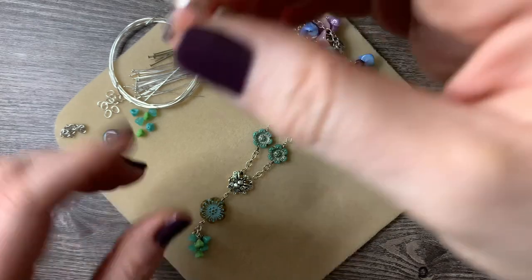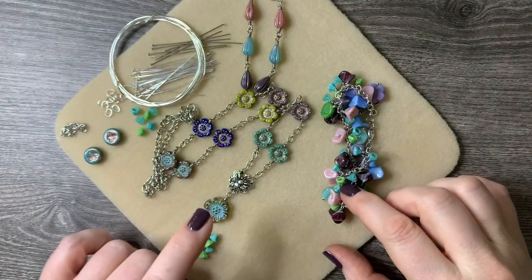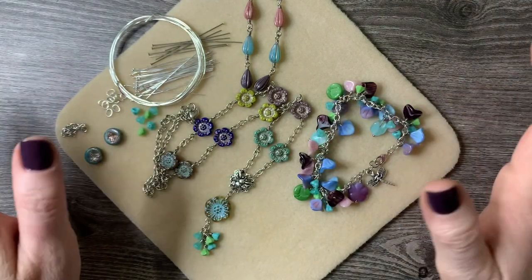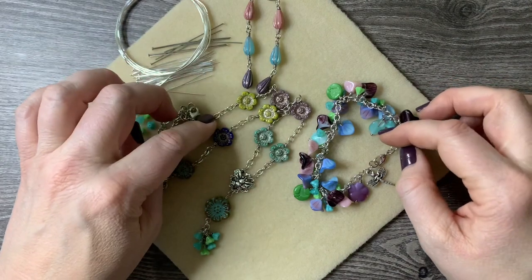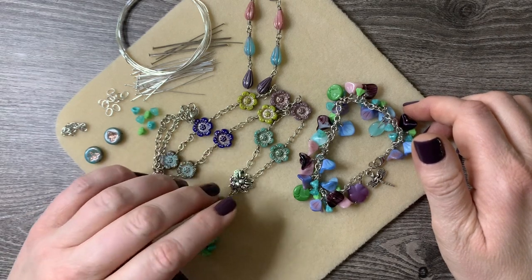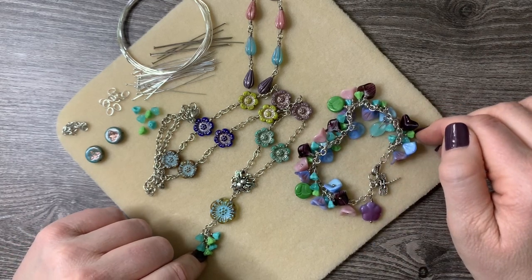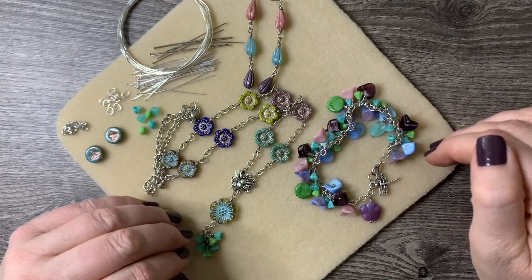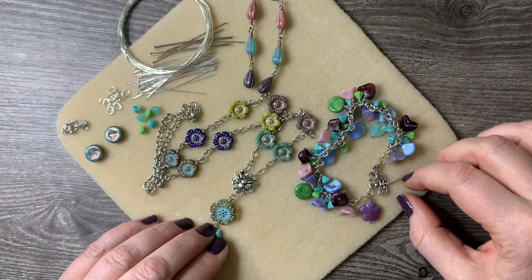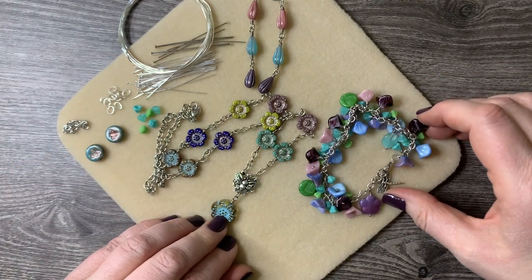If you haven't grabbed this design kit yet, jump over to Danielle's Etsy shop — I'll put a direct link to this kit in the description. Check out all her other products too: she carries the TierraCast lines and has beautiful beads. If you missed the March kit, she also has some beads and components from that available in her shop. Be sure to like and comment — I read all my comments. Some people said they bought this kit because of my unboxing video, which I love to hear. If you haven't subscribed yet, please do — I'm approaching 600 subscribers and super excited. Until next time, have a good one!